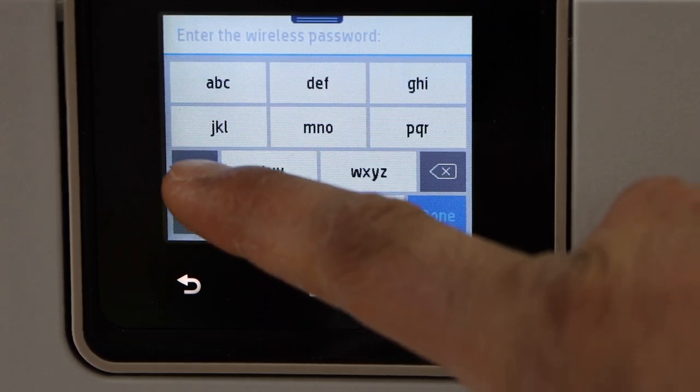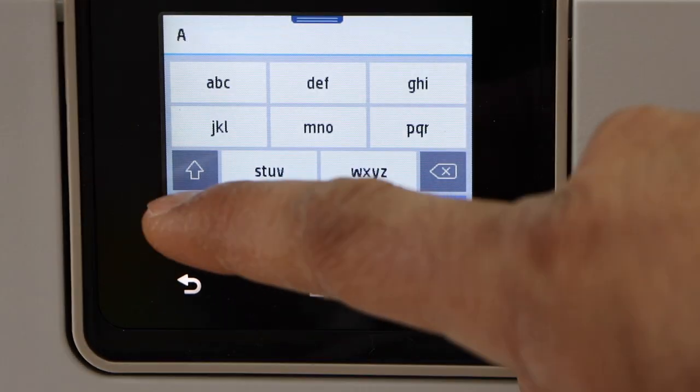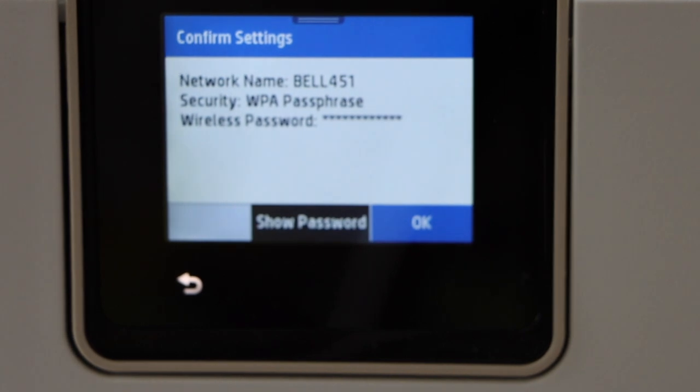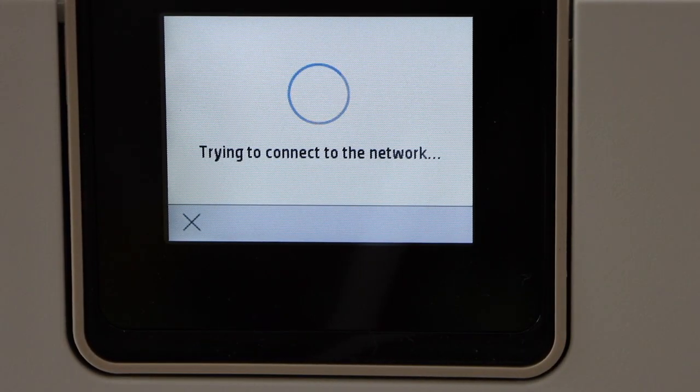For example, I want to enter a letter and then a digit — just use the touch panel to type. Once you enter the password, click on the done button and press OK, then wait for the printer to connect.